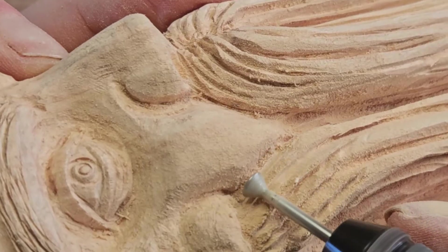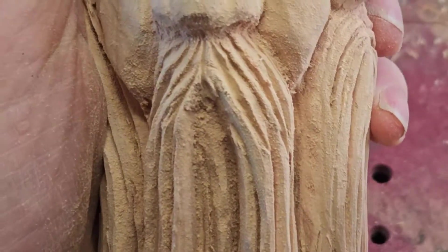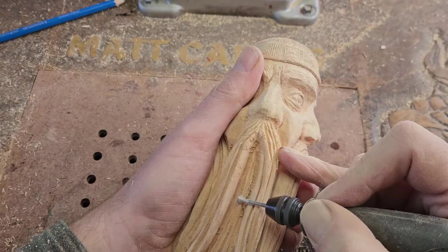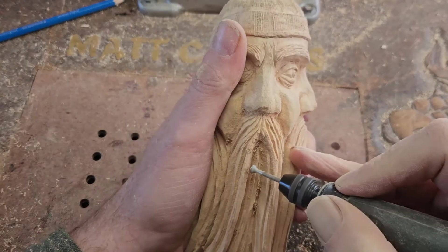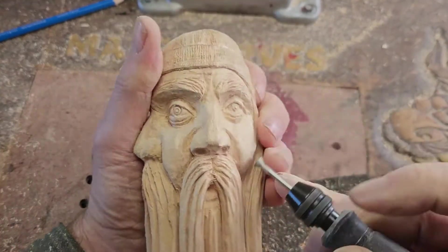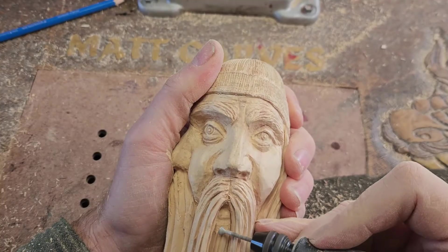I'm just trying to get things to look a little bit more natural — not so mechanically made. It's kind of hard to explain but you get what I mean. The lines aren't perfectly straight but sort of flowing.